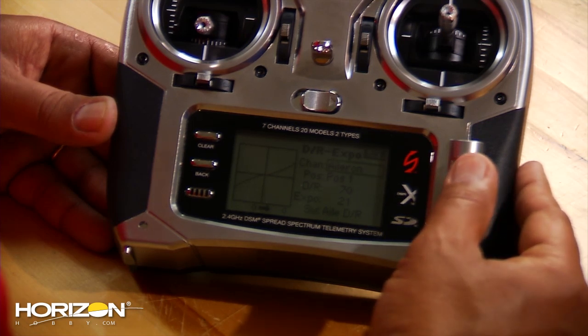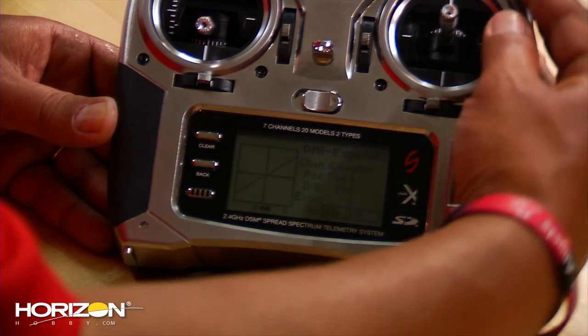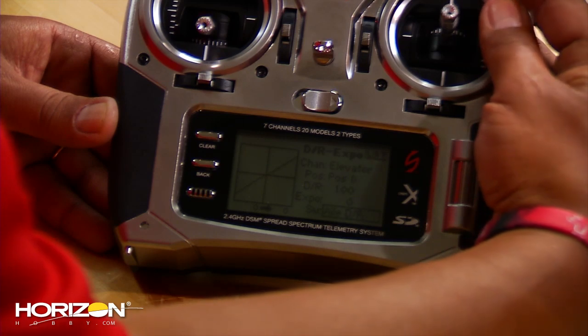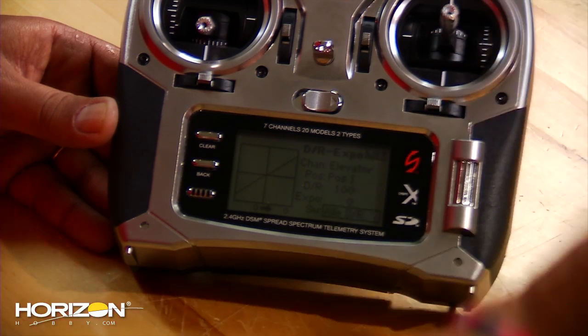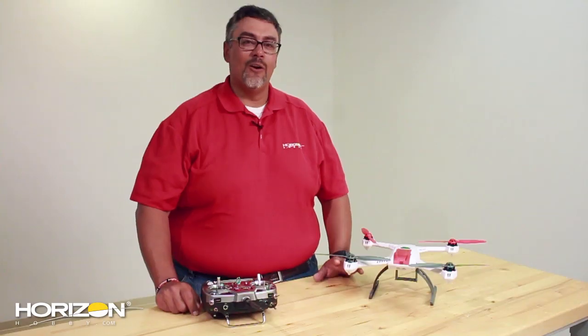When you set up the elevator, click on it, change it to elevator, slide down to the switch, and put it on the same switch — the aileron dual rate switch. You'll see positions 0 and 1. In the same setup, 0 will be your high rates and 1 will be your low rates.